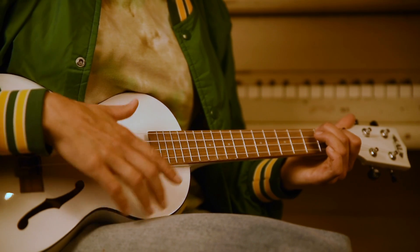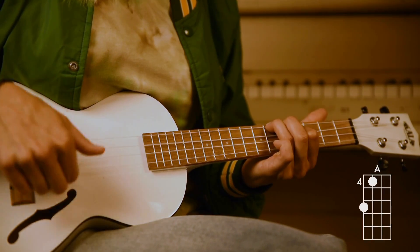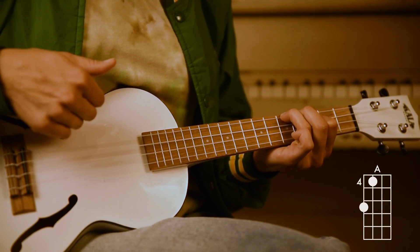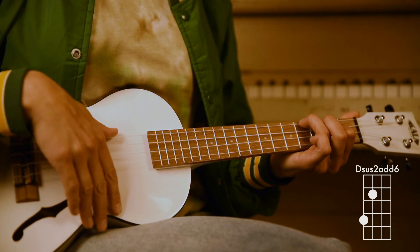Now you've got your second verse — same as the first. And then you're going to go into your second chorus. And then your bridge. So you make that new A shape again, walk down. Finding words — this is the beginning of your bridge, it's that D sus 2 add 6 again.